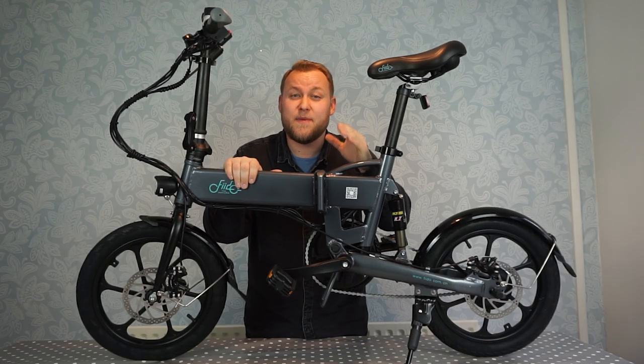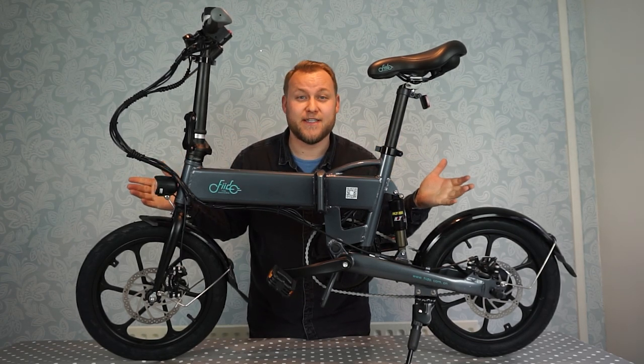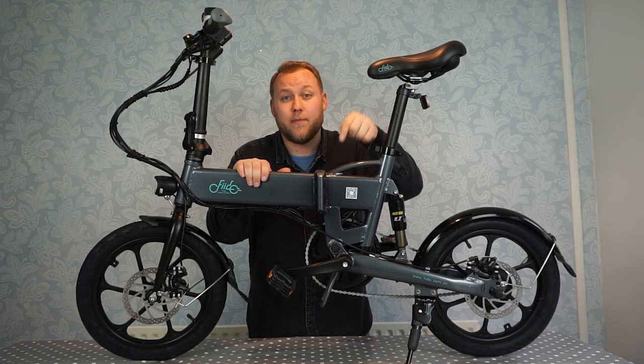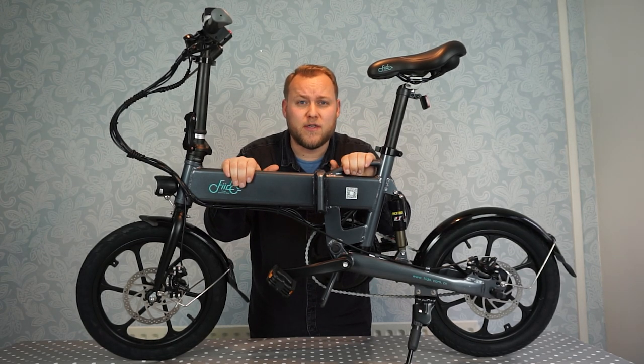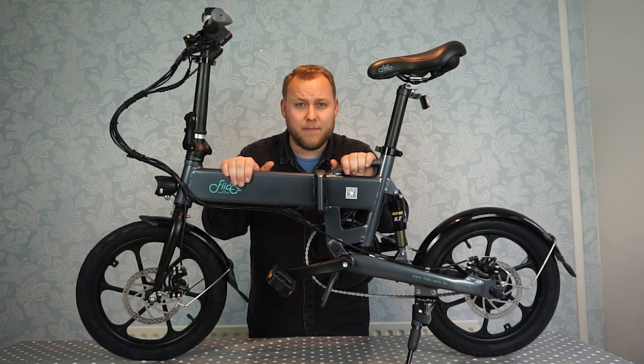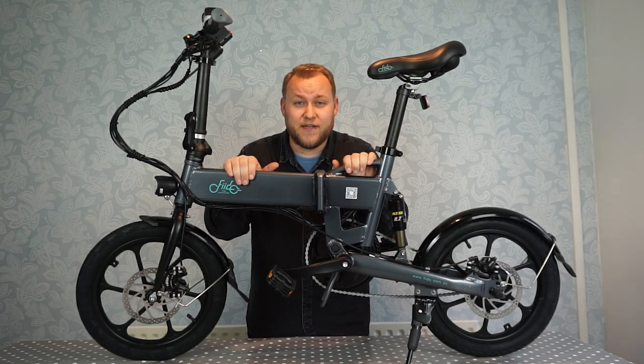Thank you Fido for sending me this bike for review and testing today. I can't wait to get out on it — it does look really good. If you buy it from Geek Buying the link will be below; it's £425 or $521. If you fancy buying it from Amazon, the link will be below — it's £525 or $645.